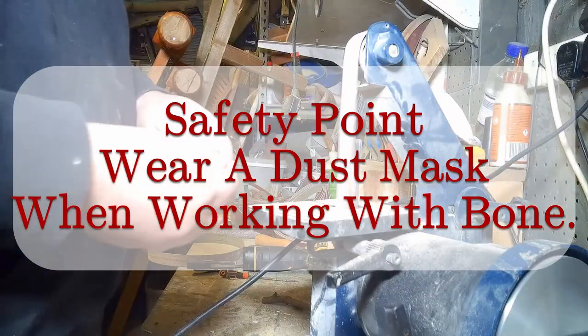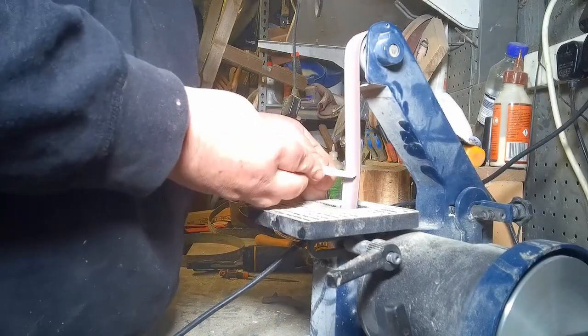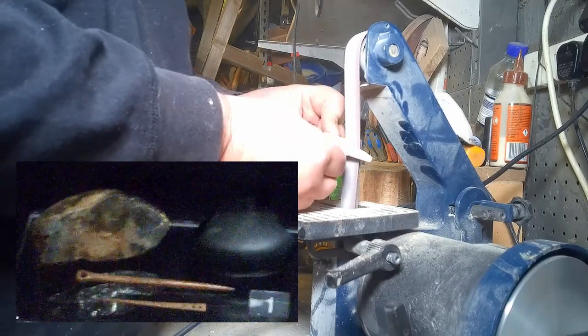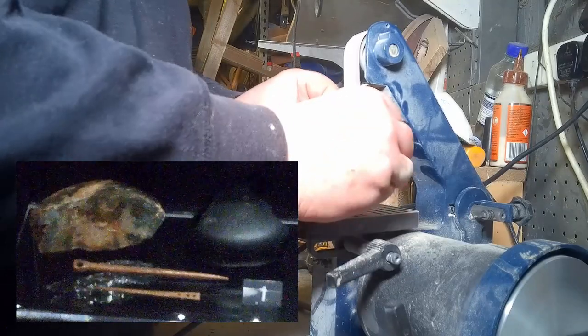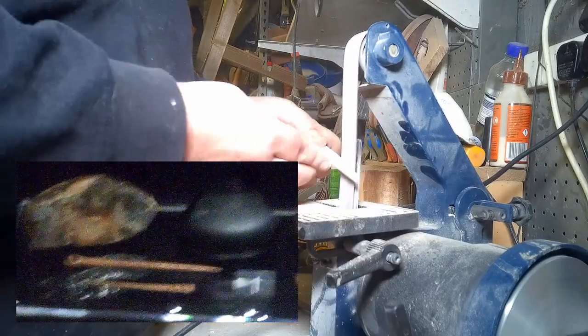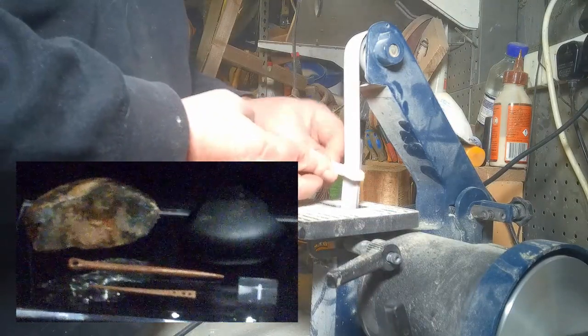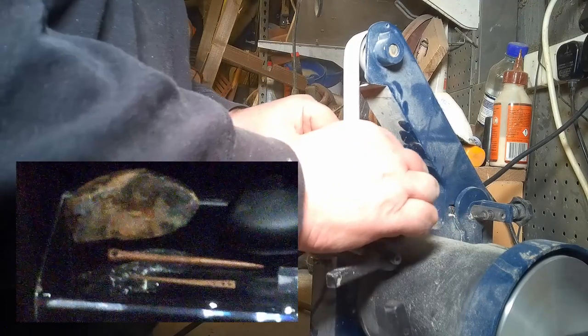You should be wearing a mask when you're working with a sander, but it's very important when working with bone. Even here you can see all of that bone dust has been thrown up. Those are the tiny needles from Jorvik. We're making something similar to the one at the top. When working with bone, you'll notice it has solid and porous sections. Porous is the little holes — you want to get rid of that part when making needles, because it has no strength to it.